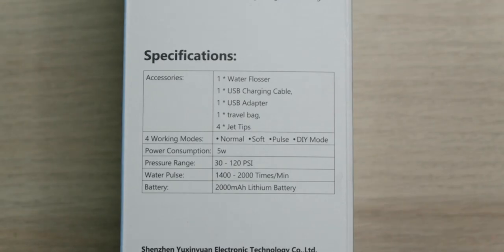The battery is 2000 milliamp hours and it'll last you up to 30 days of cleaning time. The water tank is detachable so it's easy to fill up. Something that still boggles my mind is that the water pulse is between 1400 and 2000 times per minute — like that doesn't even sound possible.